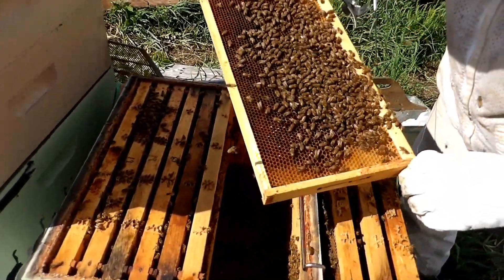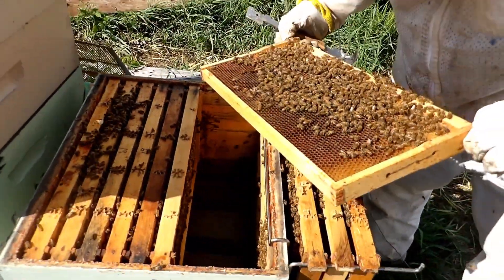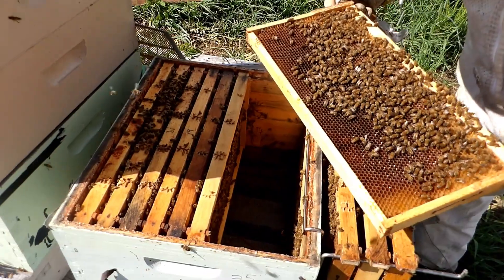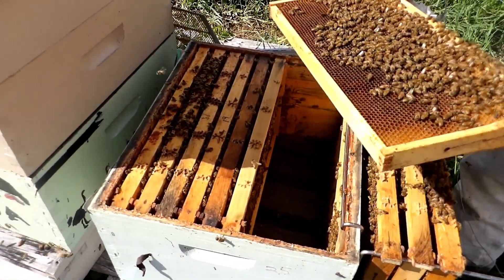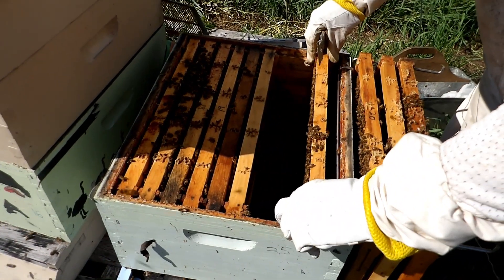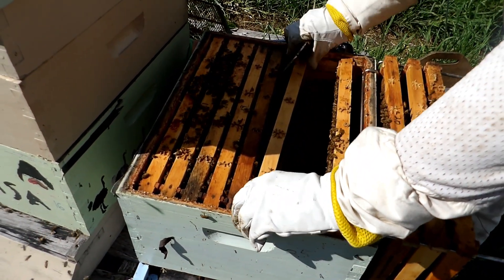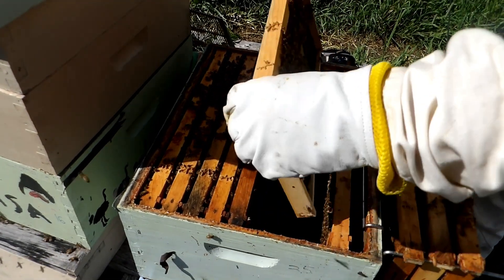Everybody does it but it makes a mess when you do. This frame is almost completely full of pollen — bee bread. And this is another brand new frame that I put in here, so they should be drawing this out fairly well.